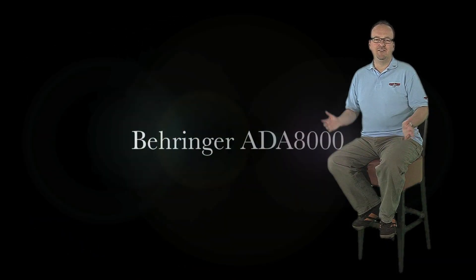Hello and welcome to MusicStore Television. The Behringer Ultragain Pro 8 Digital ADA8000 is an 8-channel ADDA interface for the 19-inch rack.